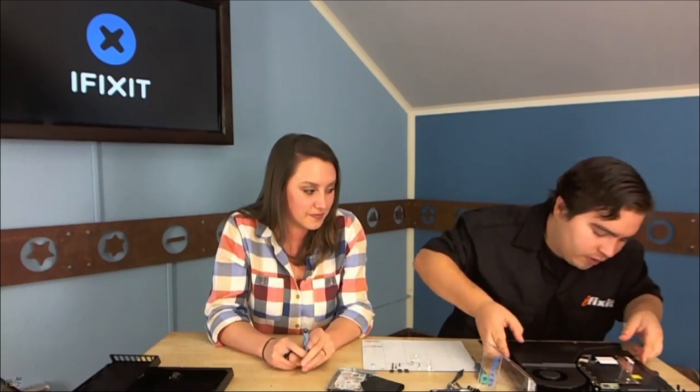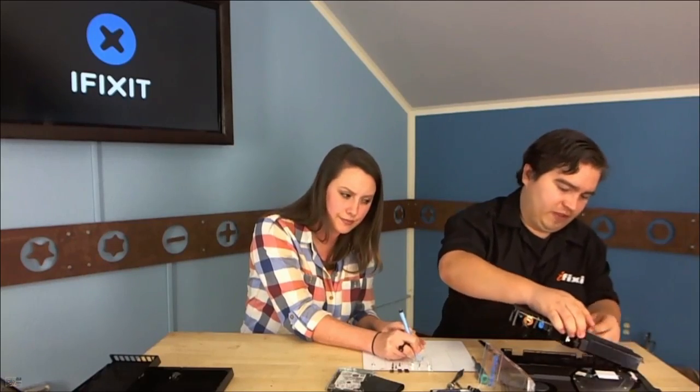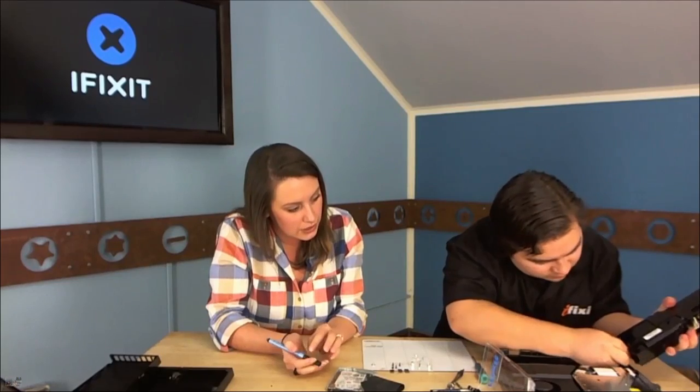Have you played with the PS4 yet? No, it's just sitting here sealed in front of me — very frustrating. I ordered the Xbox One, so by the time we do this next week with the Xbox One, I will have played with it. Now, taking off the power supply — this has an integrated power supply, not a big wall wart. That's bad for cooling but nice for users — we don't have a big clunky thing on the floor.